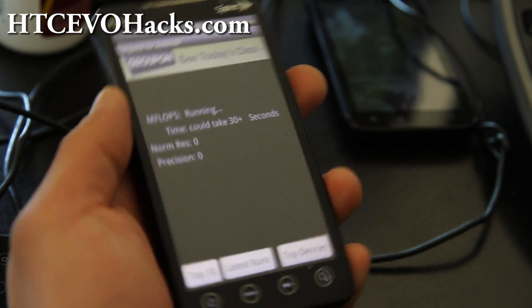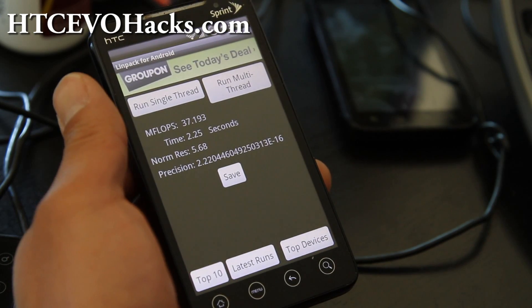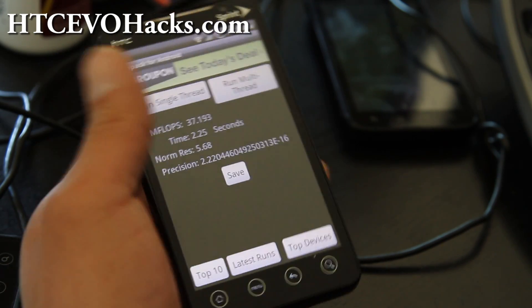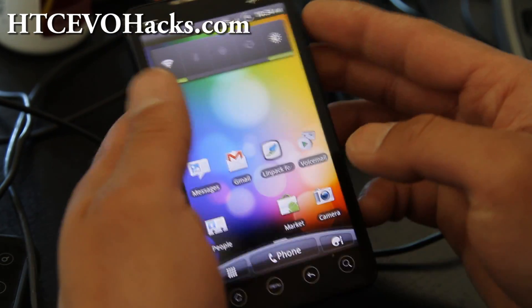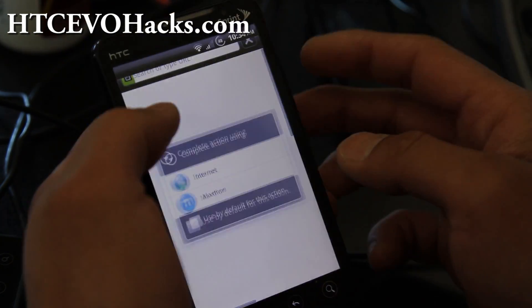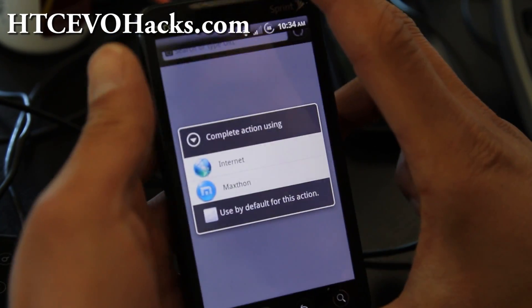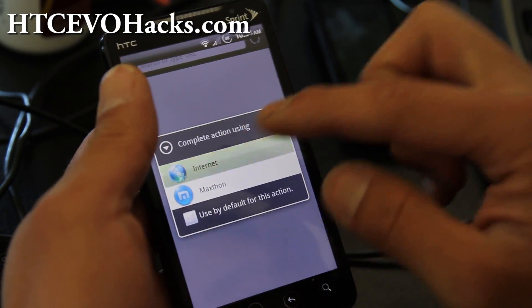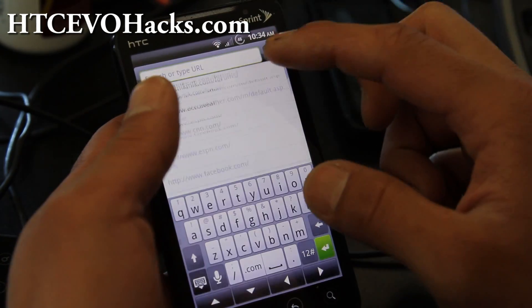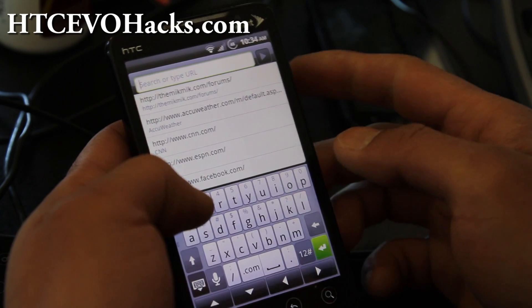That was a short update on the McG 2.2. You can download it right on your phone — just go to downloadandroidnow.com. A lot of these downloading sites don't let you update via your phone, but my new download site, you can do it.